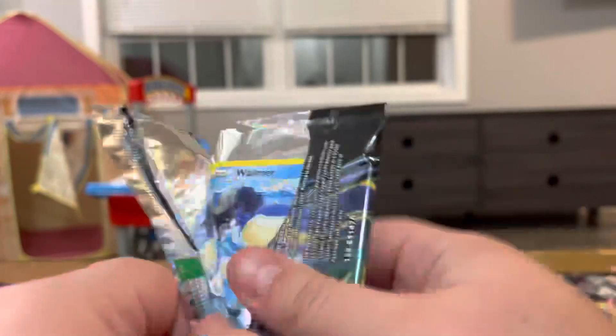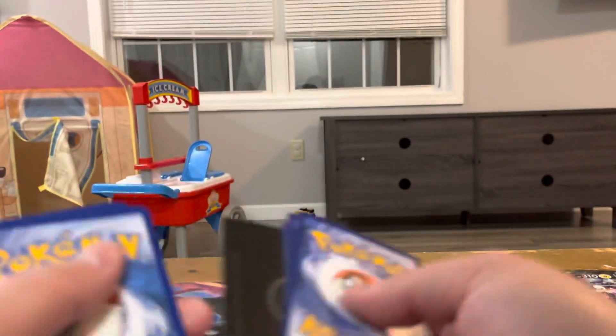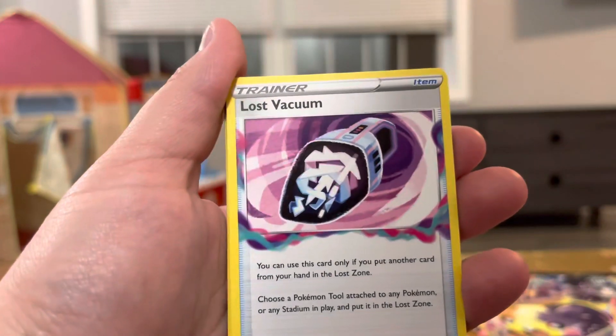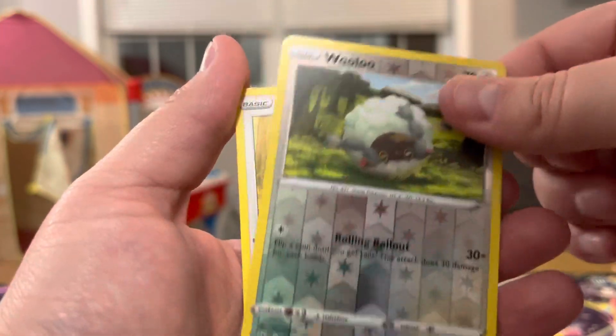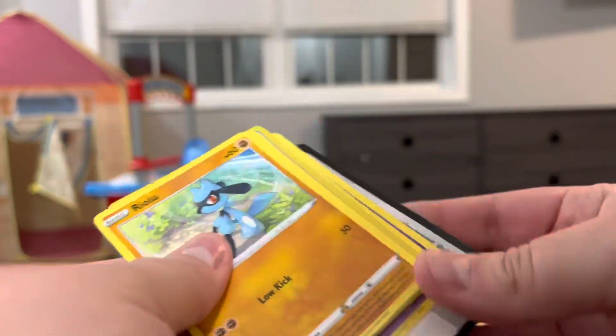This box was definitely a good one already. We have Ultra Ball, Friends of the Sui, Lost Vacuum, Wilmer, Pokeball, Corefish, Oddish, Seal, Wooloo reverse, and a Kangaro non-holo. There was a slight pause because my camera's like, hey I want to die. So we got 20% left. I was gonna record again after this, but I think we're gonna take a little break in between.